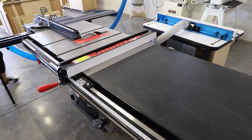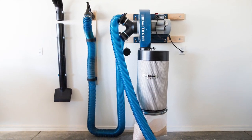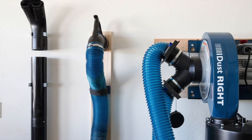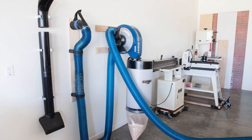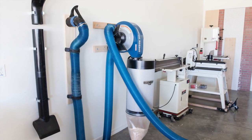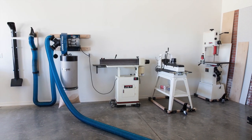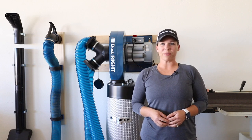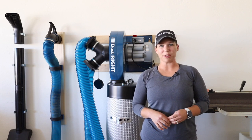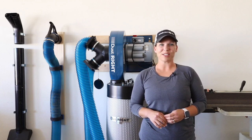If you'd like to improve your dust collection system or you just don't even have one yet, make sure you check out the description below for all of the tools and attachments I used for mine. If you have any questions or would like to go over your proposed plan, I highly recommend contacting Rockler's support team — their experts will guide you through the whole process and help you put together a plan that will work best for your shop and your needs. Special thanks to Rockler Woodworking and Hardware for partnering with me on this project. For more video tutorials just like this one, be sure to subscribe to my YouTube channel. Thanks so much for watching!